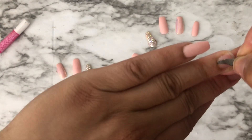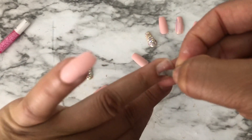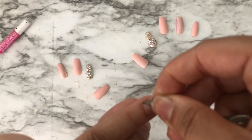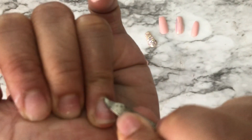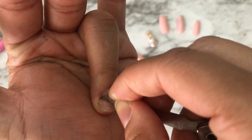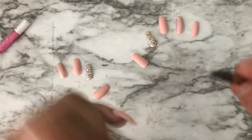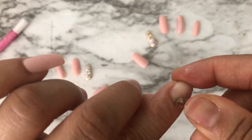I don't have the cuticle pusher right now, but I'll be pushing my cuticles up before pressing the nail on. It's a little messy since I haven't gotten my nails done in a while. What you see me doing is pushing up my cuticles using my nail clippers, so that's where I'll place the nail.